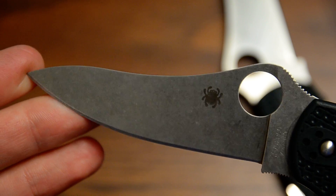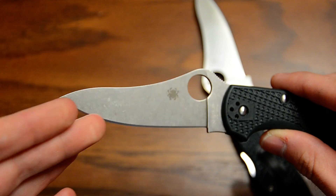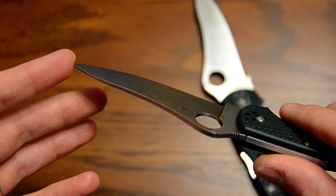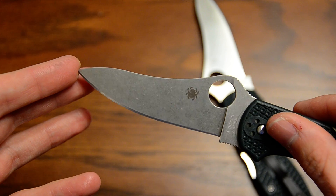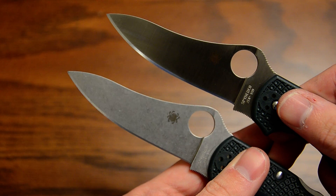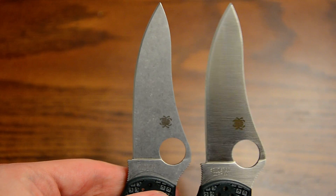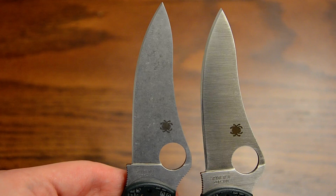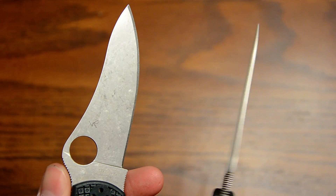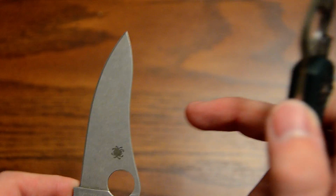I actually think this is the best it's done yet. A lot of people seem to not like it, but I like it a lot. The satin is prettier, but for a working knife — something you're putting in your pocket every day and using — the stonewash is awesome. It's going to hide wear very well. Something strange too: all the grind lines are gone. With the Military the grind lines were left behind, but this is completely erased — smooth like glass.